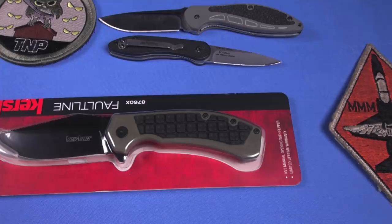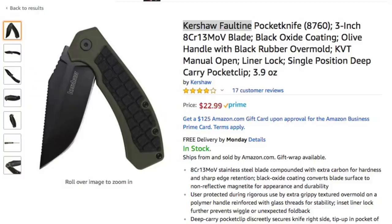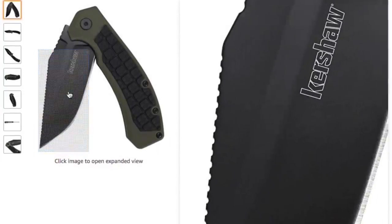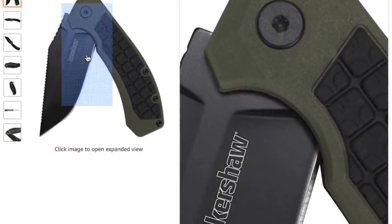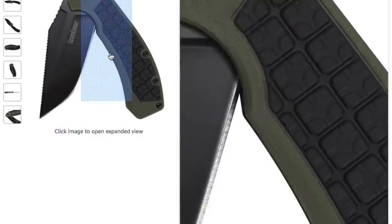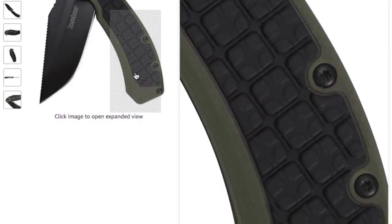Kind of like what I'm going to review right here: the Kershaw Fault Line 8760X. I like it. It's recommended. Price you say? $23 on Amazon — link below, use it. I get like 2 cents if you click that, it doesn't cost you anything, and I can go buy a hamburger. Maybe a Chick-fil-A. I love the Fault Line, man. It's a really good knife — not great, but a really good effort for the price point.